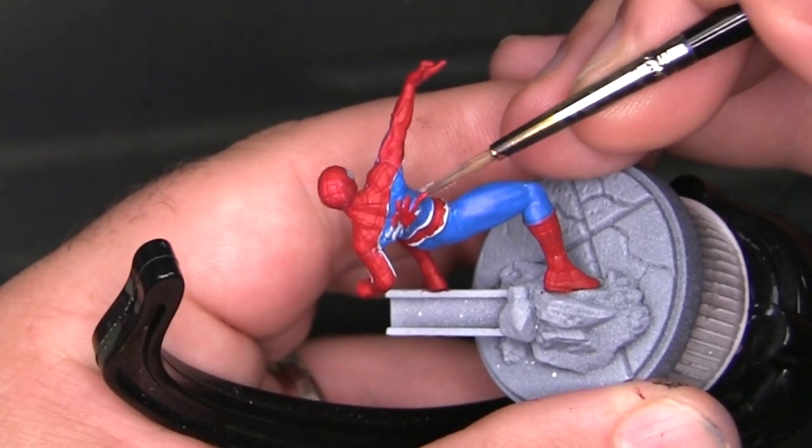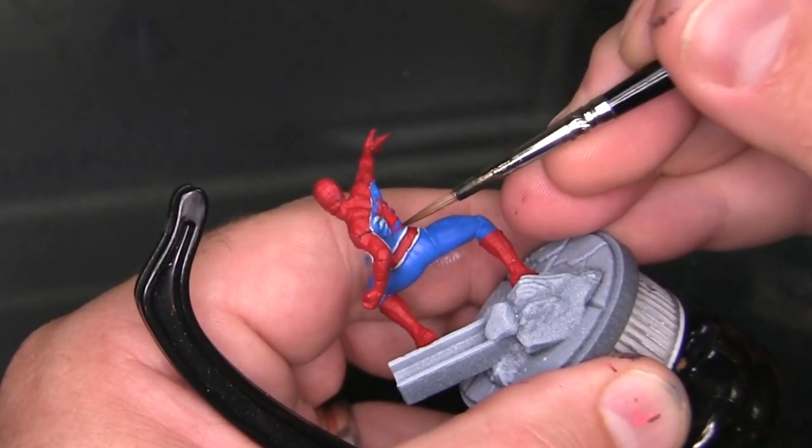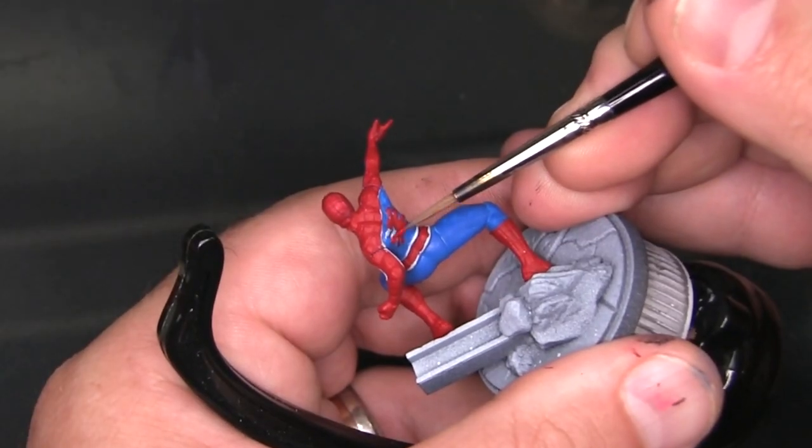Because this is an embossed detail — raised off the surface — you want to make sure you get the edges of the embossing. There's a little bit of a boundary around the whole spider, and you want to make sure none of that is left either blue or primer gray.